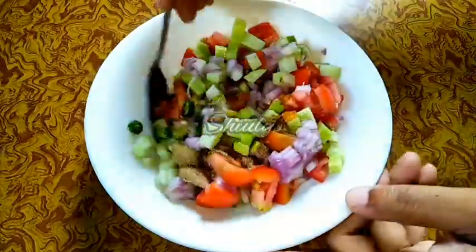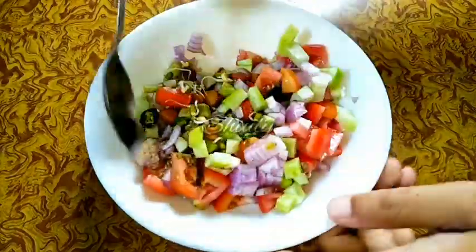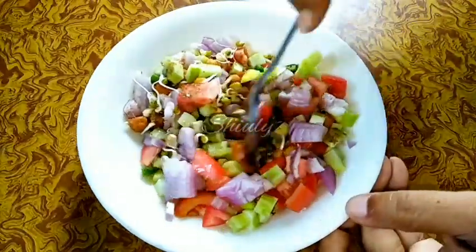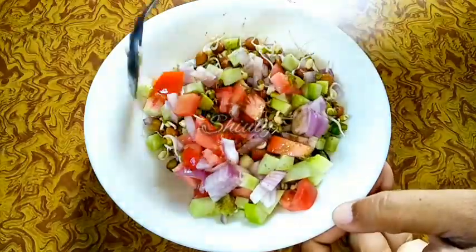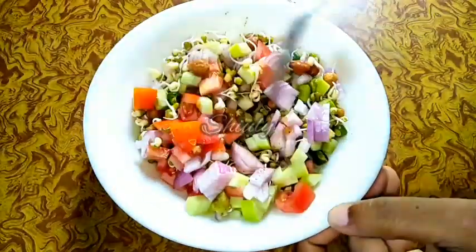Because of the citric acid in the chaat masala, you don't need to add any lemon juice. But if you really want to add lemon juice, then add only 2 to 3 drops of it, because too much lemon juice may ruin the taste.